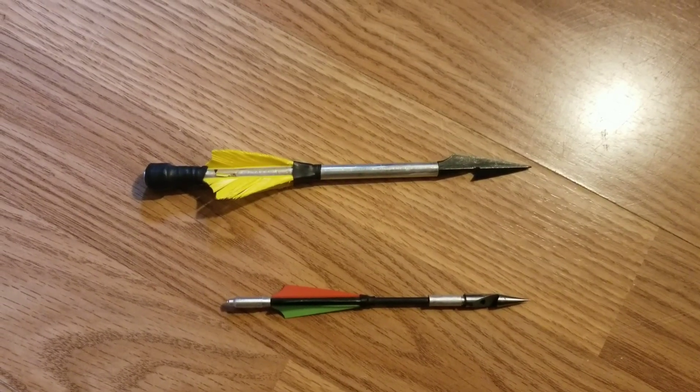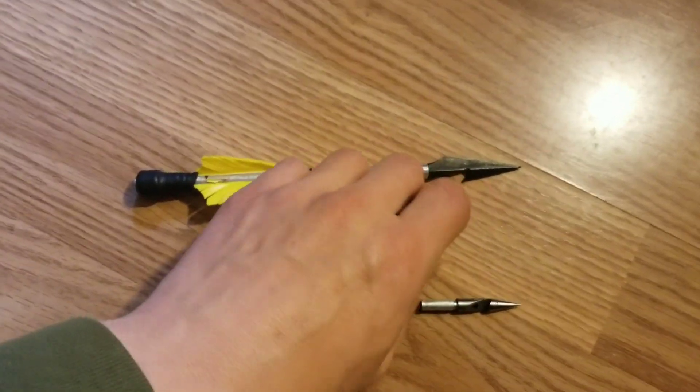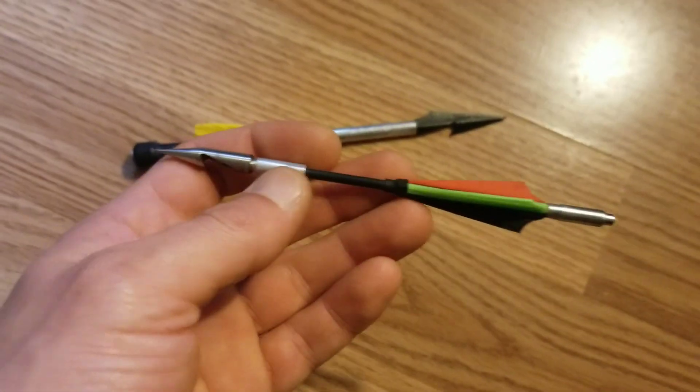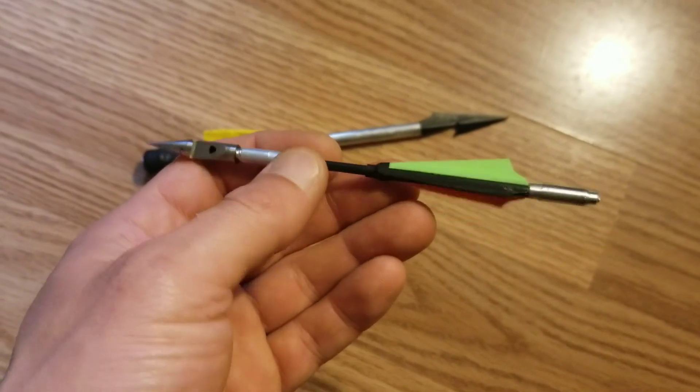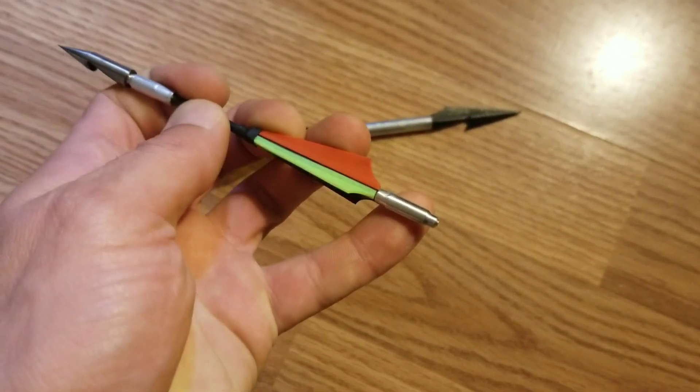We're going to be running this test with darts. Let's take a closer look at our ammo. First off, the Sniper Sling dart: carbon fiber body, three flechings, and a nice little finger knob.